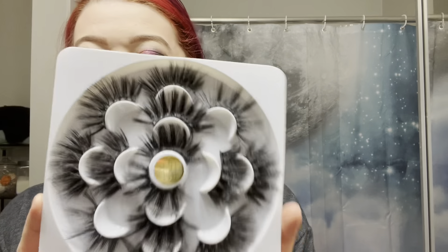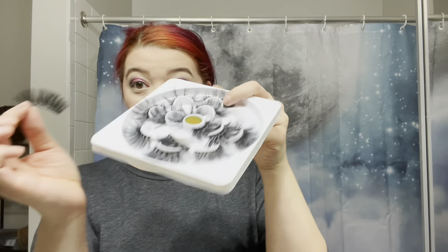I've already done my face of makeup. I went a little bolder on the eyes because that is what these lashes call for. They are big, bold, and absolutely beautiful. So first things first, I'm going to go ahead and size them to my eye and cut them to the length that I need. Let me peel one off here.